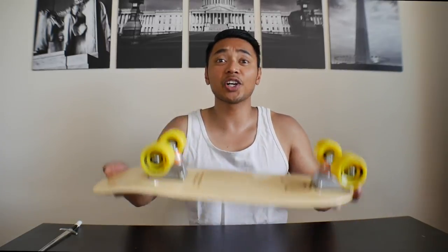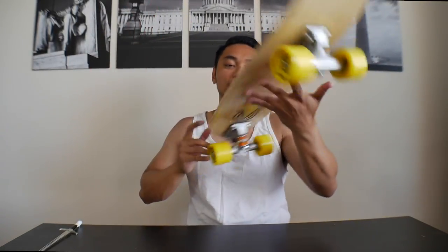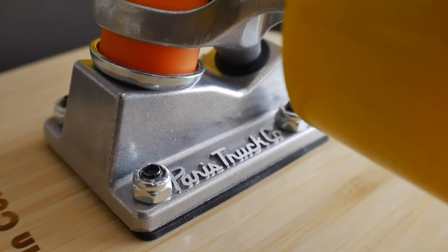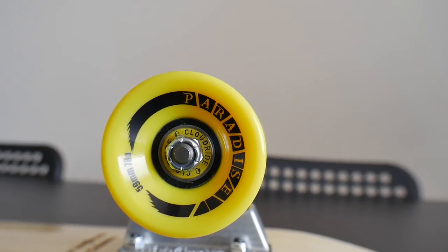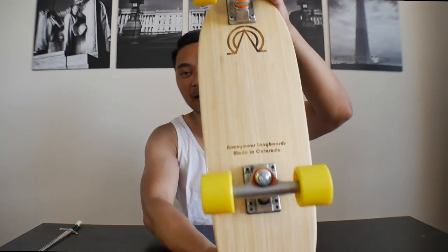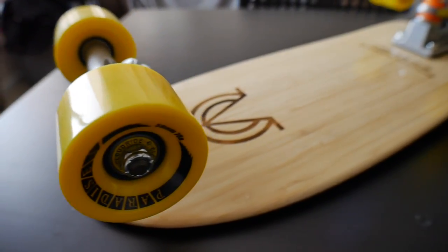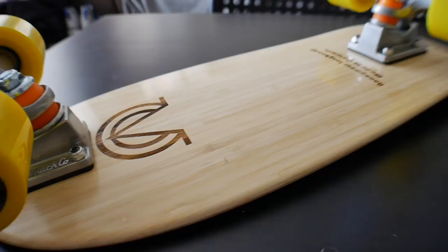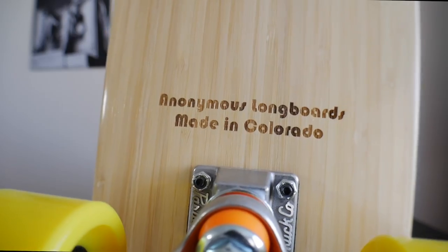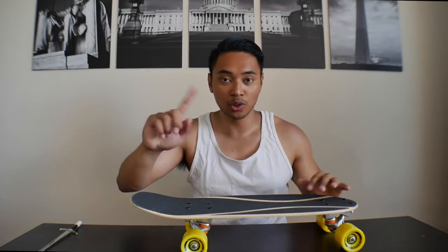It's got Paris 150 trucks, Paradise 59 millimeter 78a wheels, Cloud Ride bearings, and that bamboo bottom is just absolutely gorgeous. Look at that laser engraving of the logo — Anonymous Longboards, made in Colorado. Oh, and the die cut grip tape is incredible. This thing is incredibly light — wow, this is awesome.